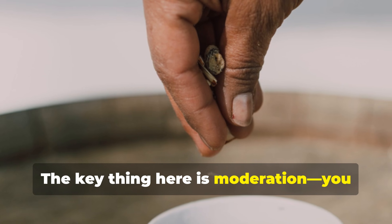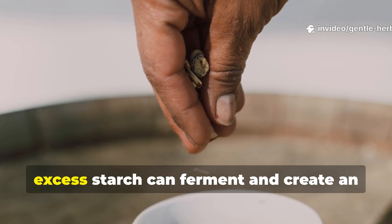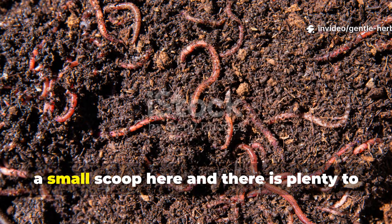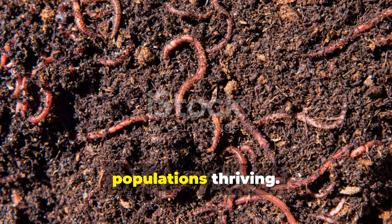The key thing here is moderation. You definitely don't want to add too much at once because excess starch can ferment and create an anaerobic environment. A small scoop here and there is plenty to feed the soil life and keep your worm populations thriving.